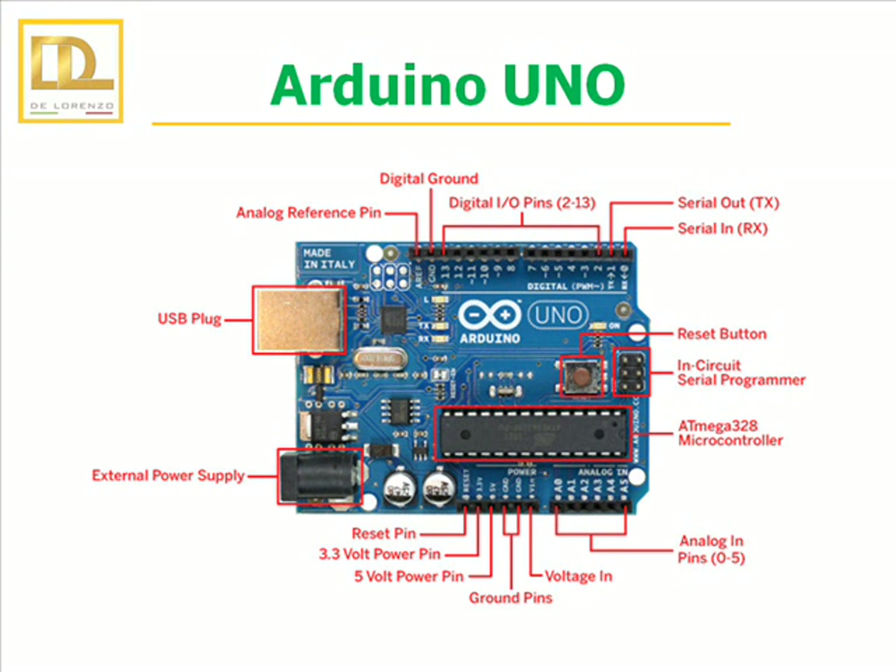The integrated board on this trainer is the Arduino Uno. It is a microcontroller board based on the ATmega328. It has digital input and output pins, analogical inputs, a USB connection, a power jack, an ICSP header and a reset button. It can be powered through a USB cable or with an AC to DC adapter or battery.